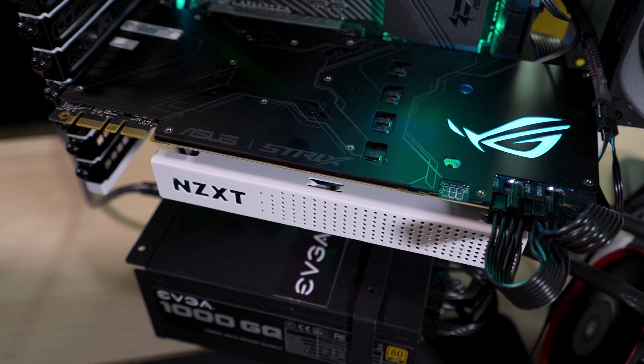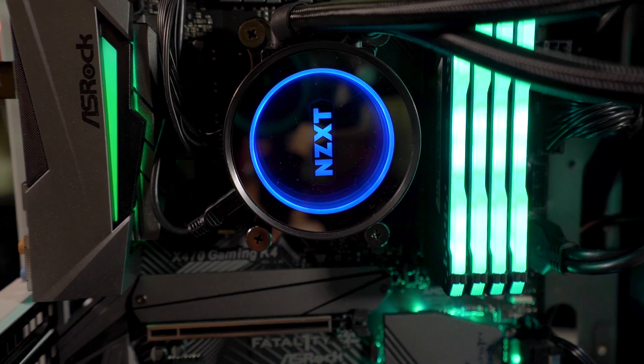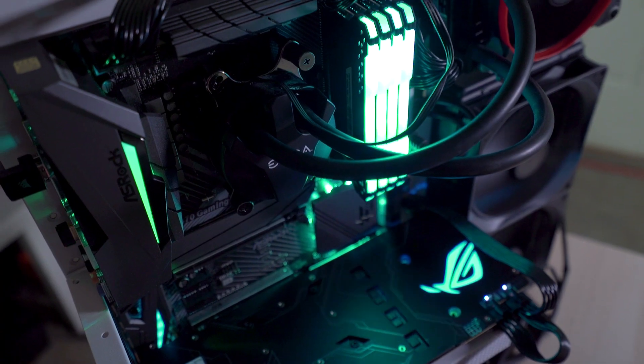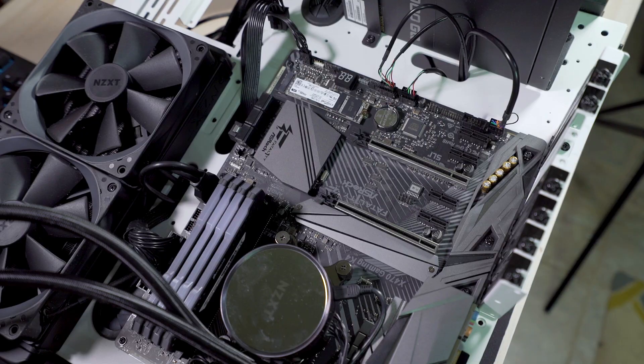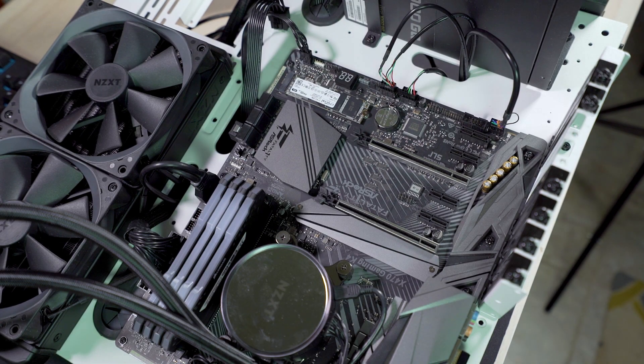For the test bench today, we have the Strix 1080 Ti, the Ryzen 7 1700X, 32 gigabytes of 3000 megahertz RAM, all on the ASRock X470 Gaming K4 Fatality motherboard.